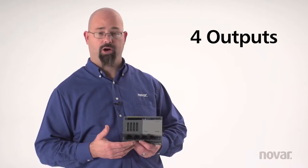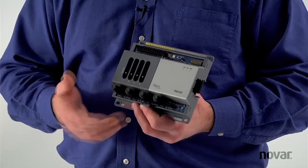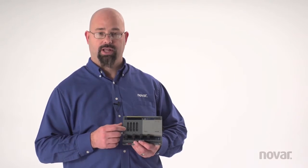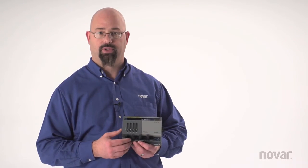My four outputs are Form C, they're 240 volt rated, and they're also fused. The H again was the hands-off auto, which is a three-position on, off, and auto that allows me to override that output to turn something on or off so I can test it or actually override it for some reason.